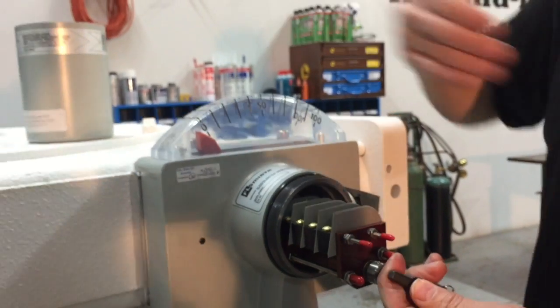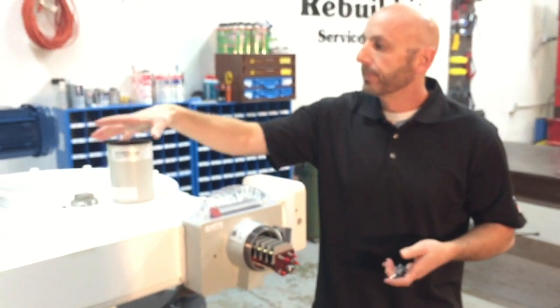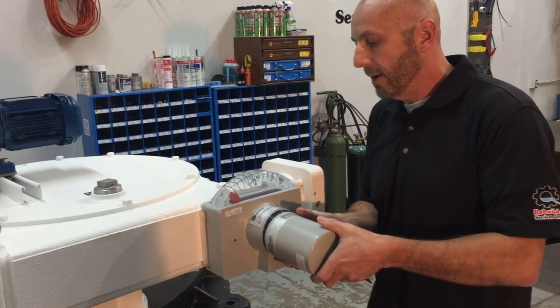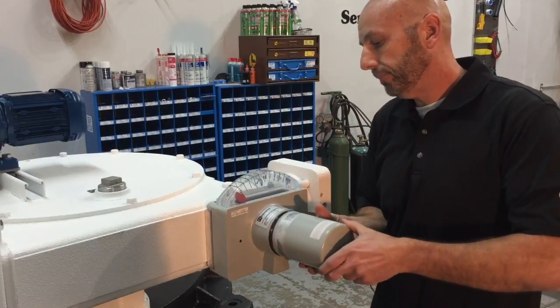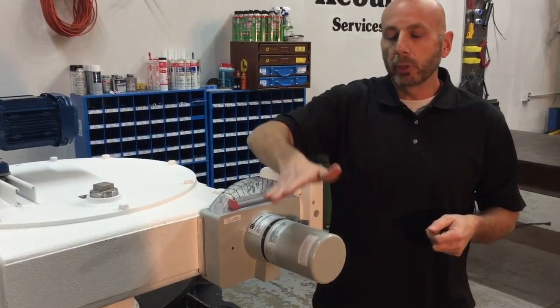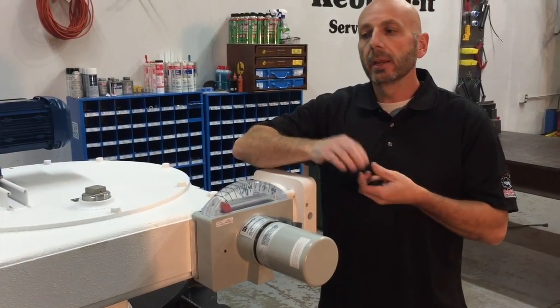Go ahead and release. The indicator should come back down to zero, or whatever torque the mechanism was at when it torqued out. At that point in time, you can put the nose cone back on and restart your mechanism. When you put your nose cone on, thread it all the way down — the O-ring hand tight is all you need.